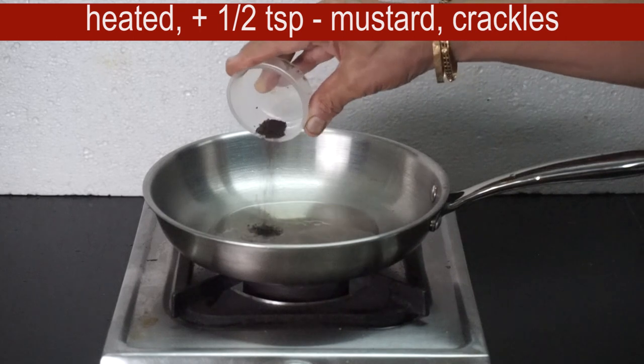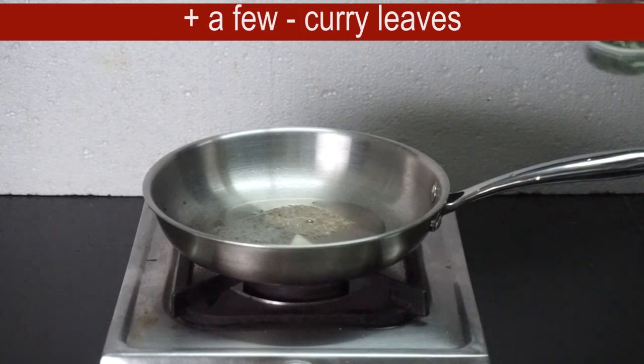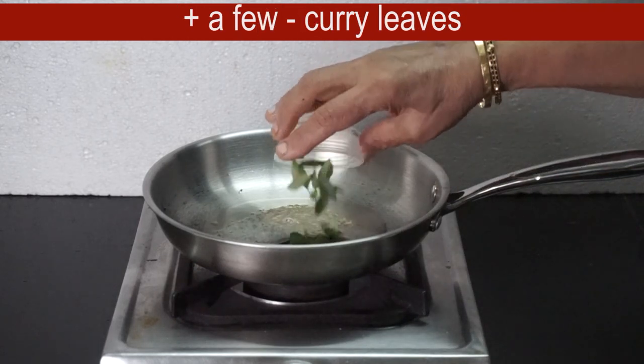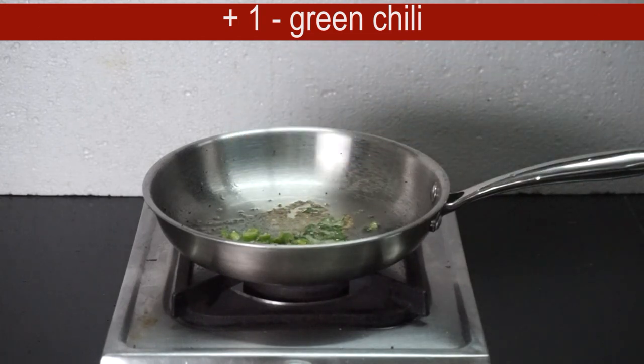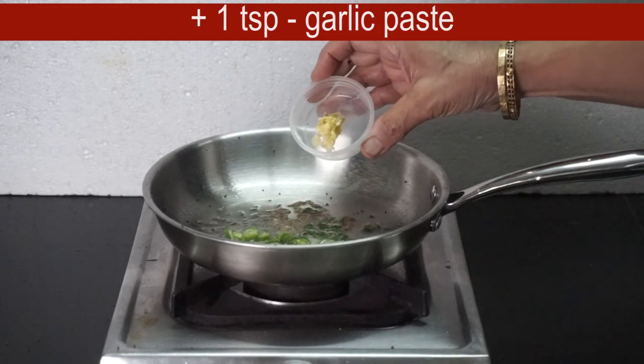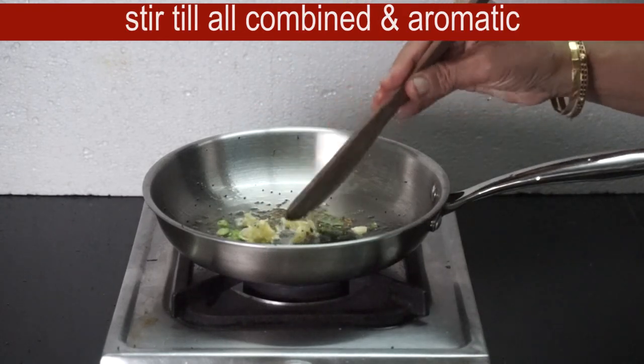a hot pan. If you want to heat the heat, you can add 1 teaspoon of garlic paste. Let's cook. Then cook it all together.